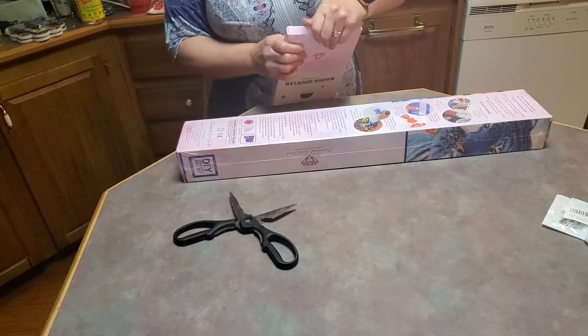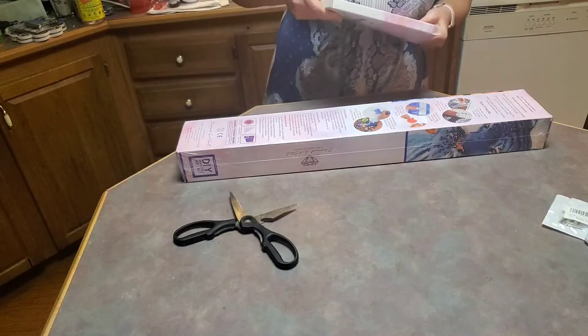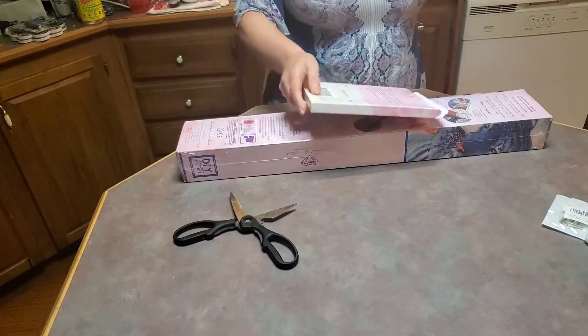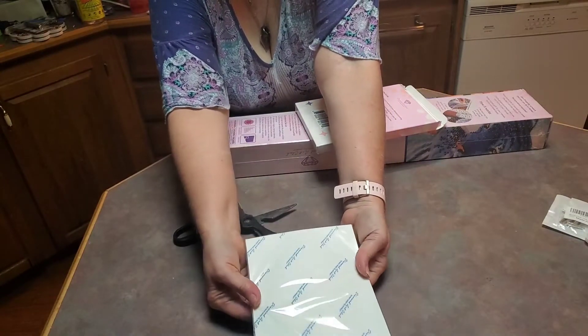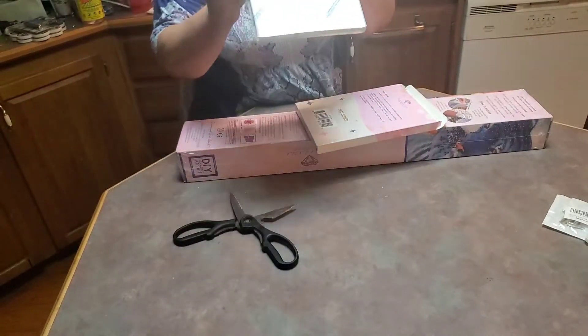All right, just pulling them out so you can see them up close and personal. Okay, these are huge, guys — they are very big.